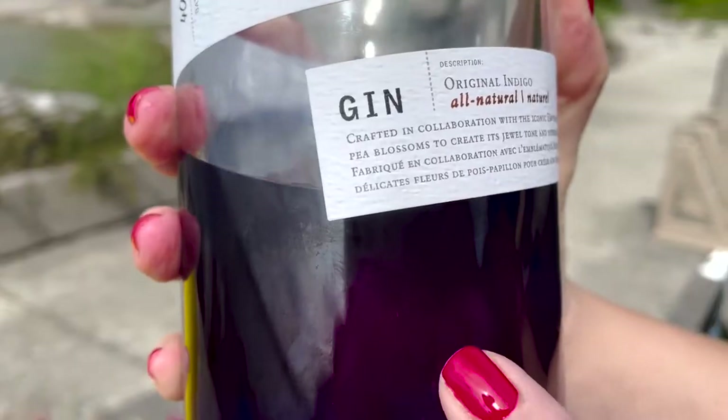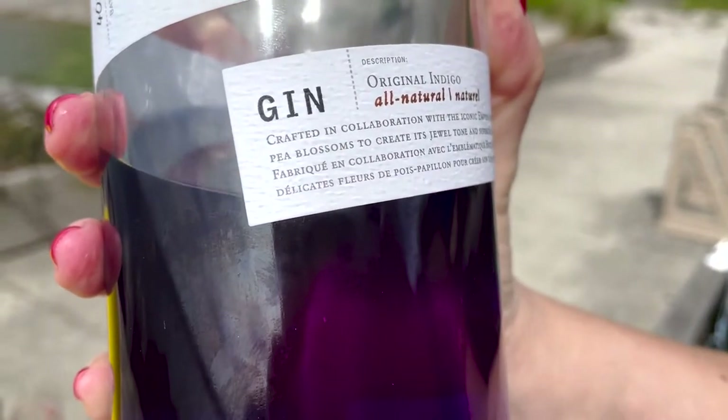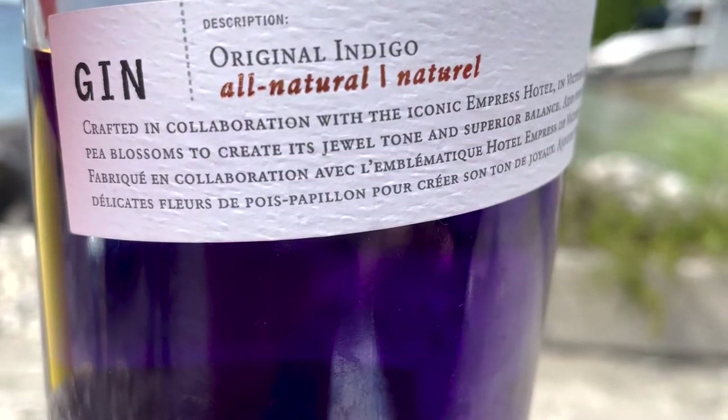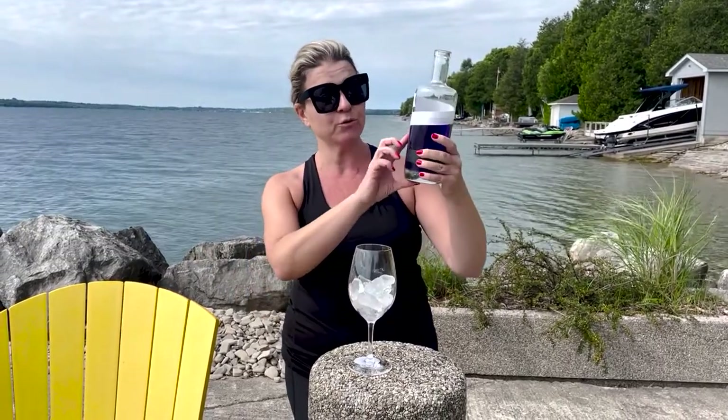This drink is based around this really cool Empress Gin. You'll see it's a beautiful purple color, and this Empress Gin is distilled in Victoria, BC. It's named after the iconic hotel in Victoria — 1908 is the year the hotel was built. Part of the gin infusion is some of the tea used at their most popular high tea service, and the beautiful purple color comes from the blue pea flower. Anyway, let's just get right into it.